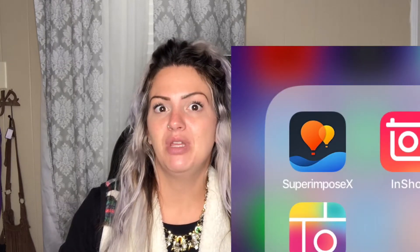So without further ado, I'm going to go ahead and get started with the video. Again, this app is called Superimpose X and I'm not a sponsor. I will not get paid every time anybody downloads this, so you don't have to worry about me getting paid off of something. But it's only $1.99 or $2.99, something like that, for a lifetime use.